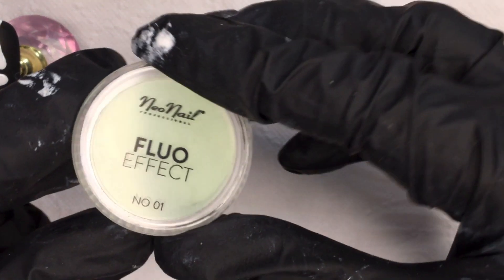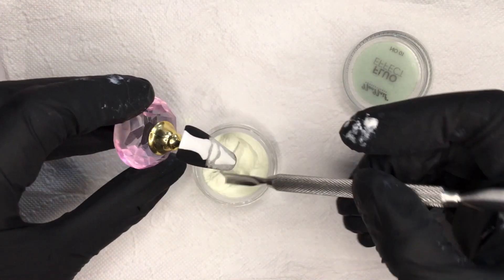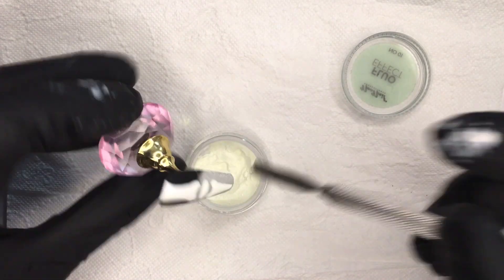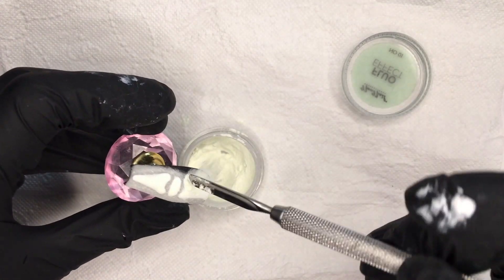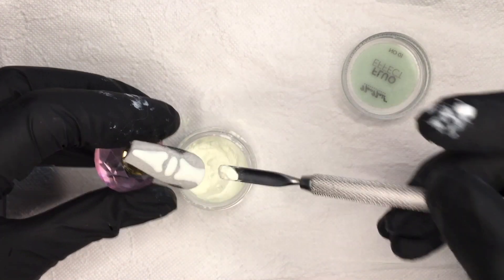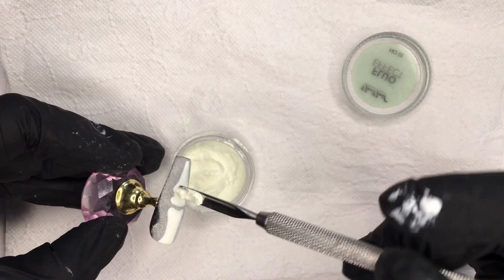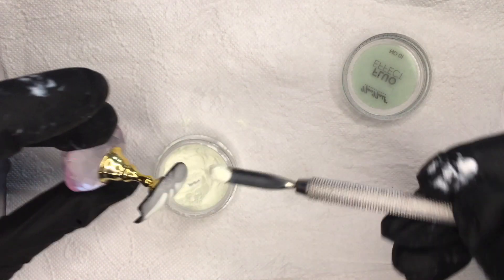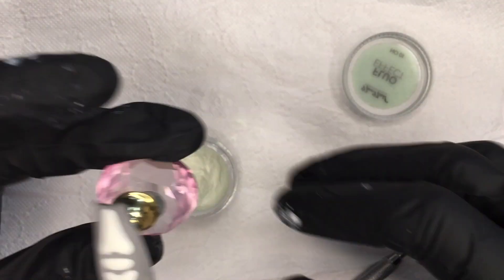Now I will use the Neonail Fluo Effect, which is an acrylic powder with fluorescent particles inside to make it glow in the dark. Important: I have not dried the artwork at all — the artwork has to be wet to achieve the best result with the fluo effect powder. I keep applying the powder until I no longer see any wet spots.